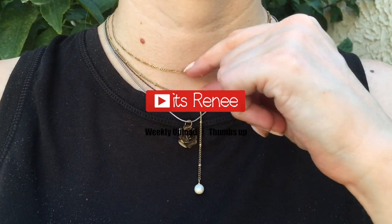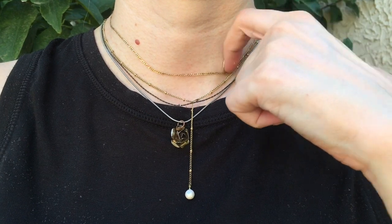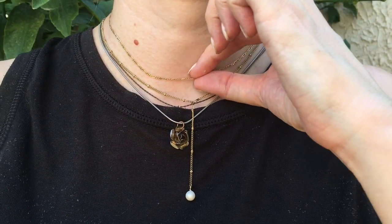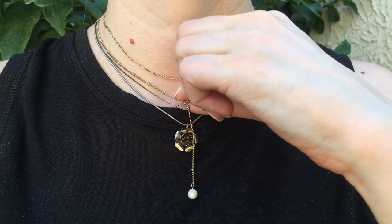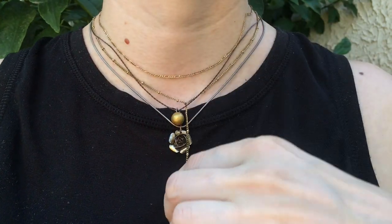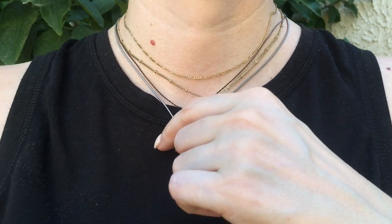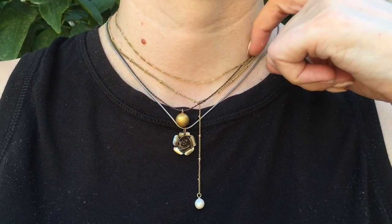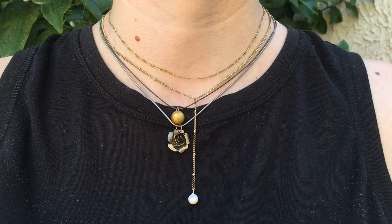Hey guys, it's Renee. Today I thought I would share with you how to make a layered necklace — it's actually really easy. For this necklace, I'm going to mix short with long necklaces. I'm choosing to work with different textures, different colors, different lengths, some shorter some longer, different charms, because I want my necklace to be kind of colorful and all over the place.